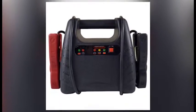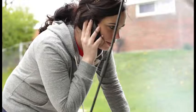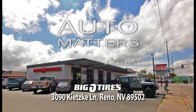Other options include a jump box that connects right to your battery, and there are even a few small jump starters that simply plug into the 12-volt outlet on your dash. Dead battery? No problem. Get the knowledge to fix it yourself when you talk with our trusted car care pros here in town.